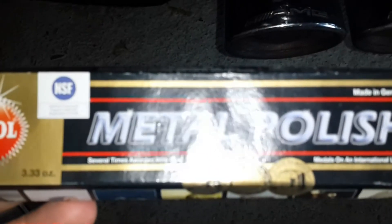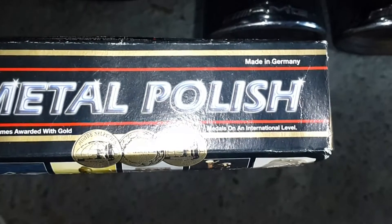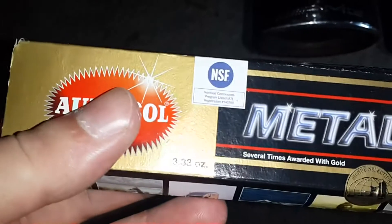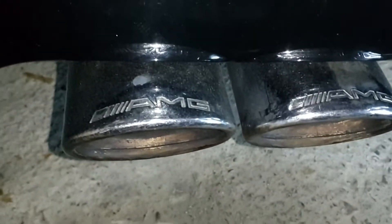I will show you the polish paste I will use. This is a metal polish from Autosol — it came to me from Germany and I paid only eight euros for it. Now I will show you how to use this paste.